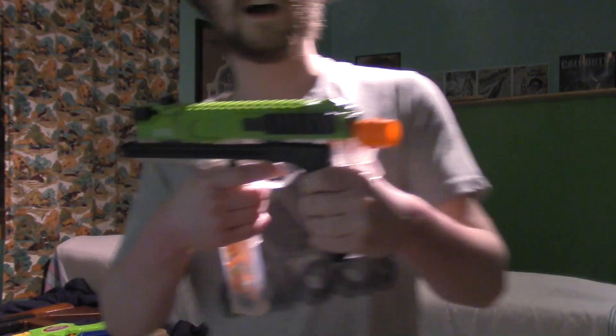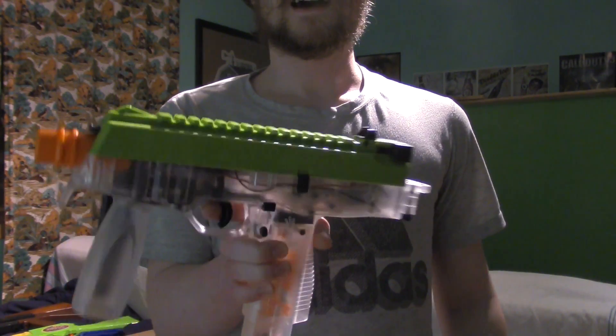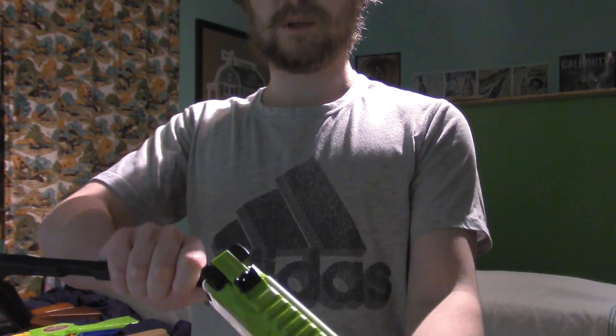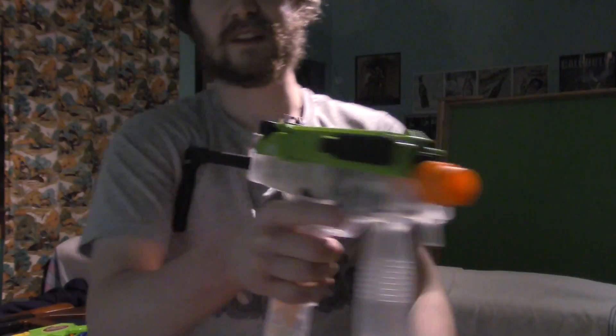Now this is like my pride and joy almost — this is my MP9. It takes six double-A's which I don't have right now, and there's actually a collapsible stock that goes in there, so you can actually do like one of these.